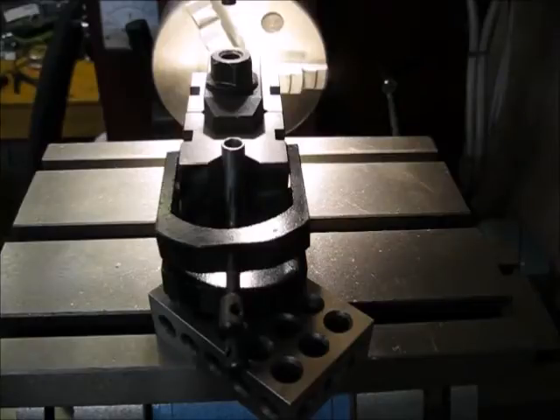I'm going to use a 13/32 cutter just because I have a lot of them. Apparently I like making my math hard. The little tab needs to be 160 thousandths wide, so half of that is 80 thousandths — that's .080. So I need to come over .283 on either side and then make my cut.